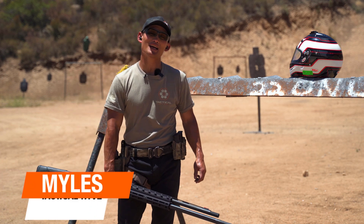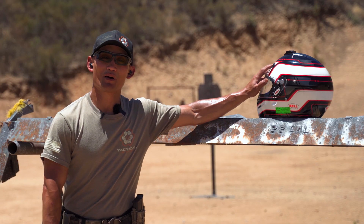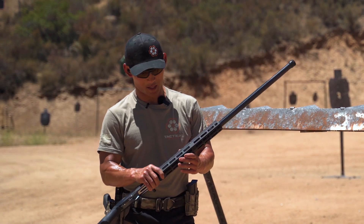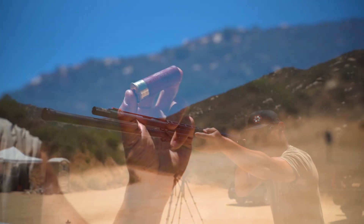Hey, how's it going? It's another Monday, another Blast Off Mondays episode. We are shooting one of my old racing helmets again. This time we are going to be shooting it from 10 yards with my shotgun here, my trusty distance arm shotgun, and we are going to be shooting birdshot.